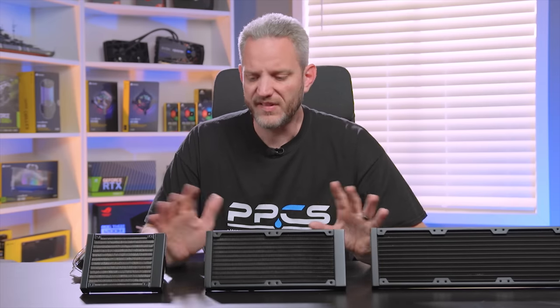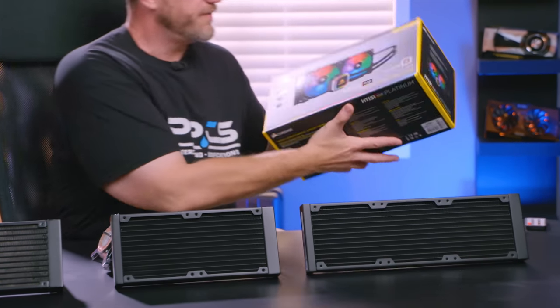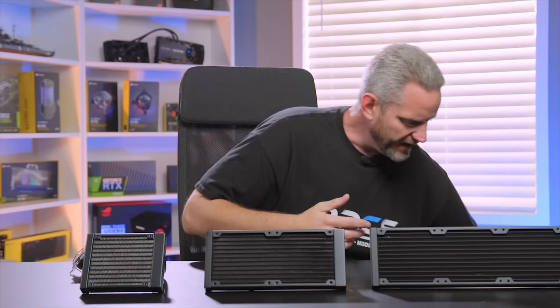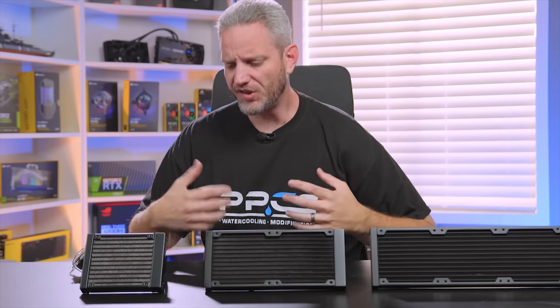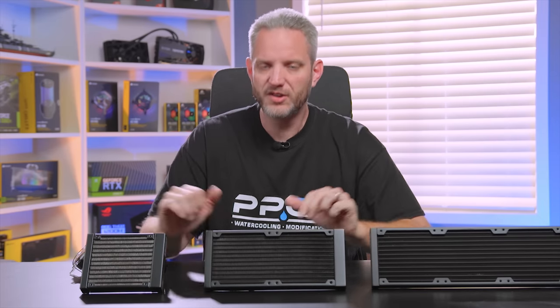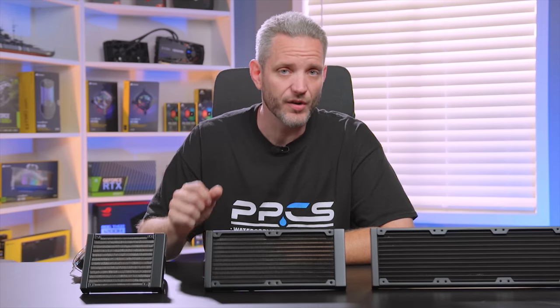We've seen other sizes pop up — 280s, which are 140mm fan variants — because we're seeing a lot more cases start to support 140mm radiators. The information I'm going to give you here regarding 120s is applicable to 140mm fans as well. One of the things you have to keep in mind before deciding which cooler is best for you is what case you're using.